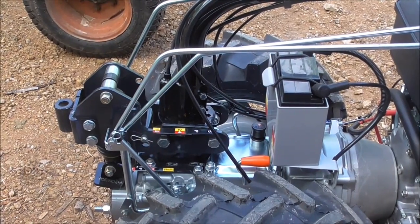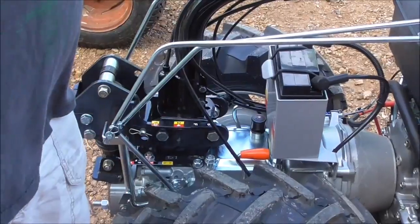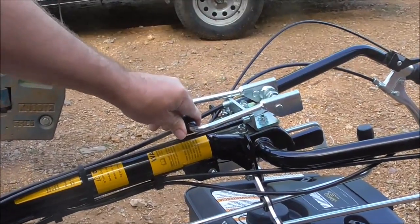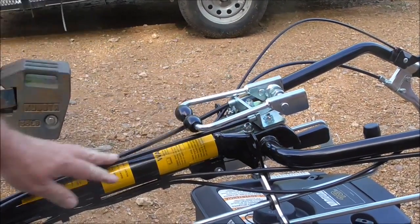Hello, I just want to go over the controls on the G-131 tractor. Right over here are your brakes. You can use them as steering brakes — one lever activates one wheel, so you can turn using these. They also keep the machine from rolling on a hill.